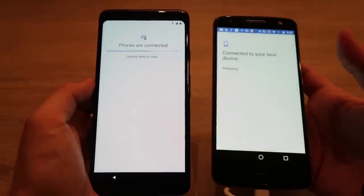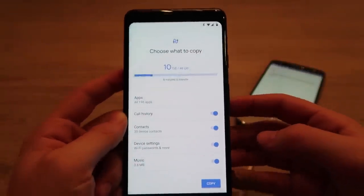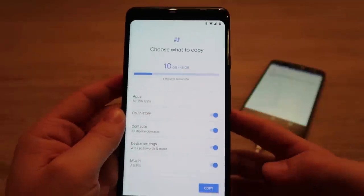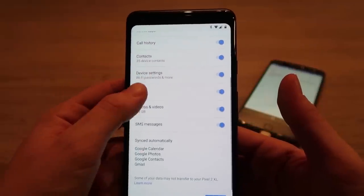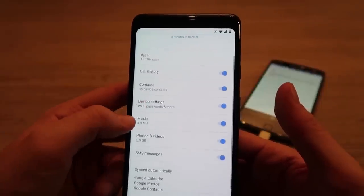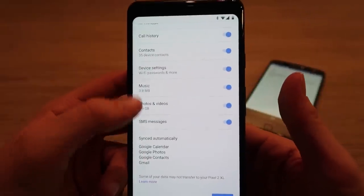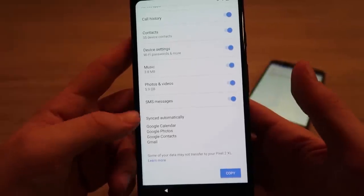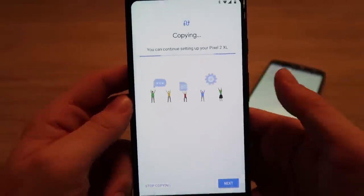Phones are connected and it's now copying. It's asking me to choose what to copy — showing I have 48GB free and what I'm copying will take 10GB. This is comprehensive: Google's past transfer tool didn't do music, photos, videos, or SMS messages. This new tool does all of that. And the beauty of Google Cloud is that calendar, photos, contacts, and Gmail sync automatically.